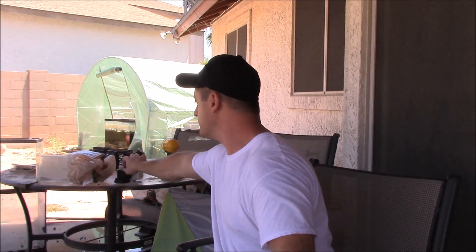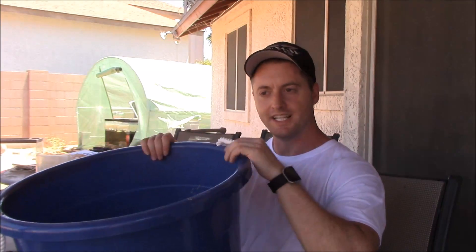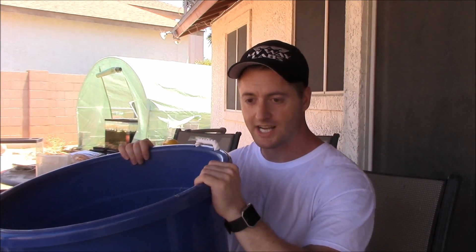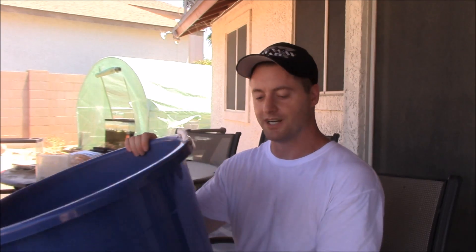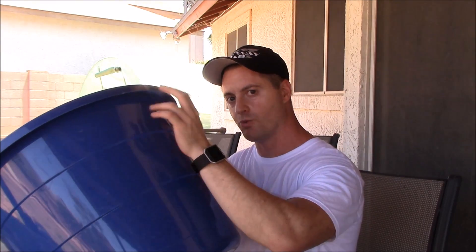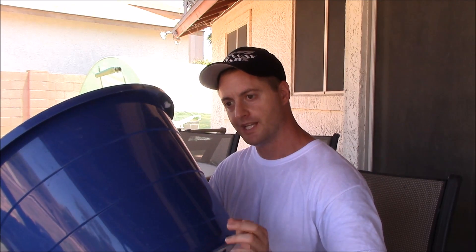So what we're going to use as my filter is this blue bucket. This thing holds a lot of media. You guys obviously don't have to go this large — I decided to go this large because for me it's go big or go home. At the bottom is going to be my 3/4 inch bulkhead, and at the top is going to be the 1 inch. The 1 inch is going to be the output back into the system, and the 3/4 inch is going to be the input from the pump.